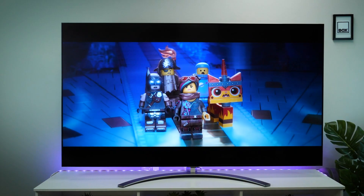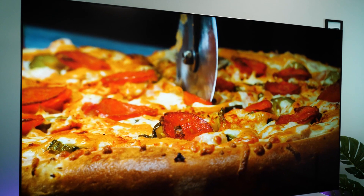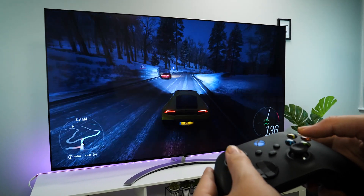Combining the quantum dot, nanocell and emitting diodes tech seen in other LG models to bring us a new breed of LCD TV. Using the highest number of mini LEDs, you can expect a much more defined, sharp, consistent picture like you've never experienced before.